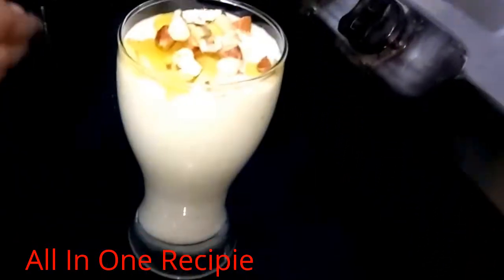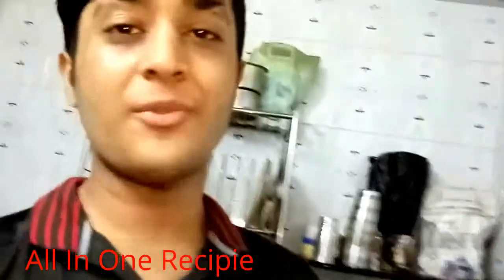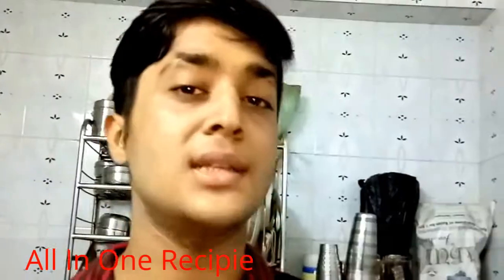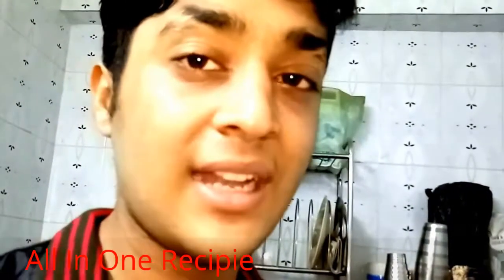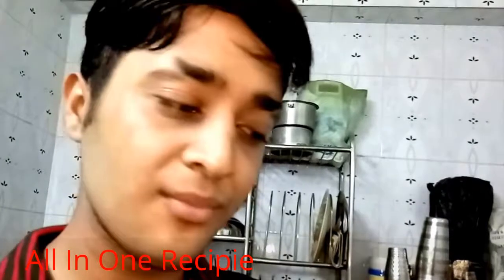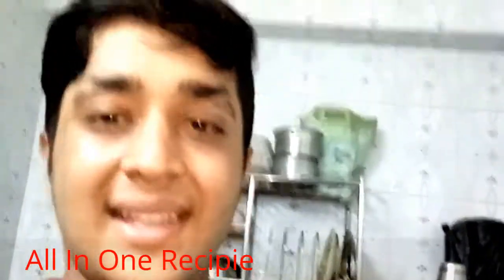So friends, we are prepared with the mango milkshake. I hope you enjoyed the recipe. If you liked it, please like it. Please do not forget to subscribe to my channel and click the bell icon for notifications. You can try this mango milkshake at home and share your experience in the comments box. Thanks for watching. Bye bye!